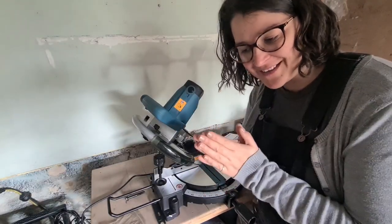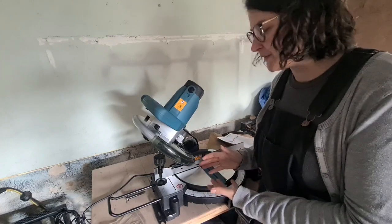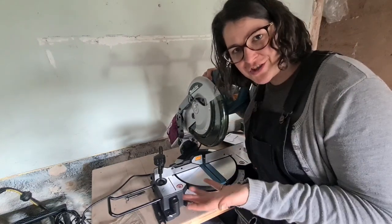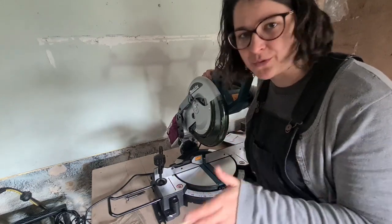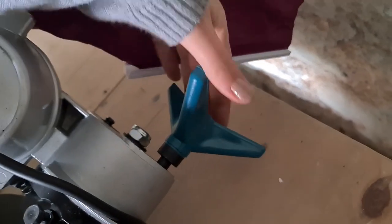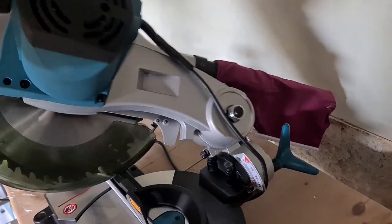I worked out the bit about the bolt at the back that didn't make any sense. What it was telling me is that the saw would be delivered at this angle, but it wasn't — it was delivered like this. So that instruction was telling me to loosen the bolt so I could turn it to the correct angle, but it was already like that, which is why I was confused. The machine came with this bolt, and I needed to remove it and replace it with this one.